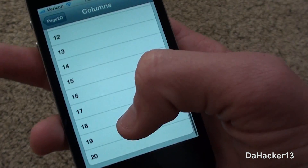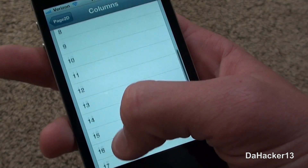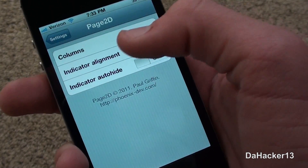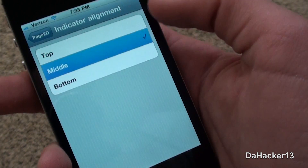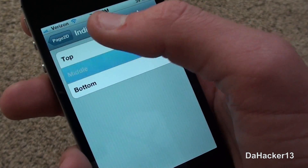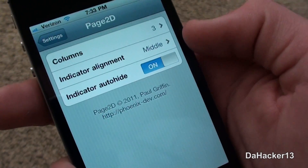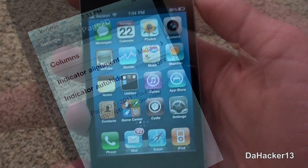There you can change the number of columns from 1 to 20, but I would recommend leaving it at the default amount, which is 3. You also can change the indicator alignment from top, middle, or bottom — but again, I would recommend leaving it at the default, which is middle. For indicator auto-hide, I would recommend leaving it at off, even though the default is on.